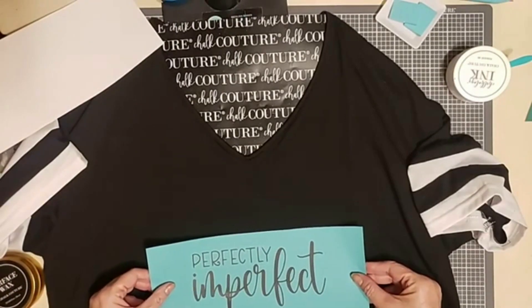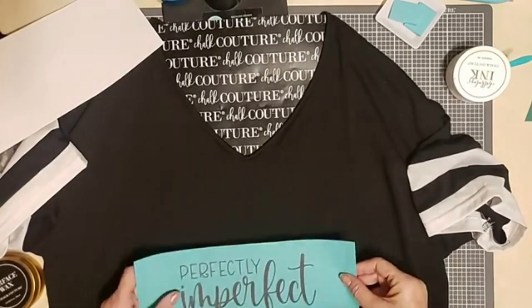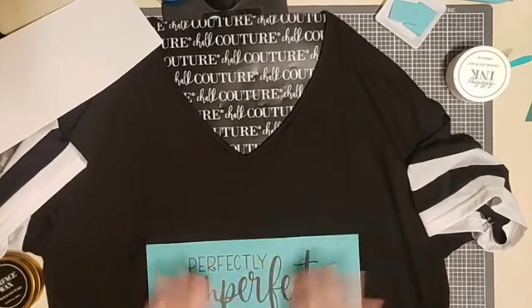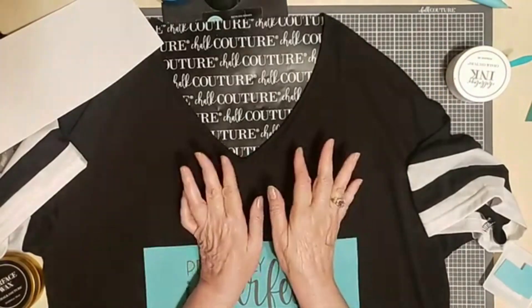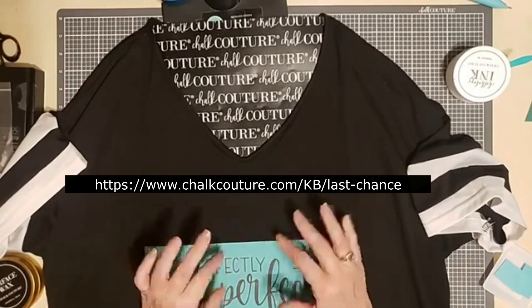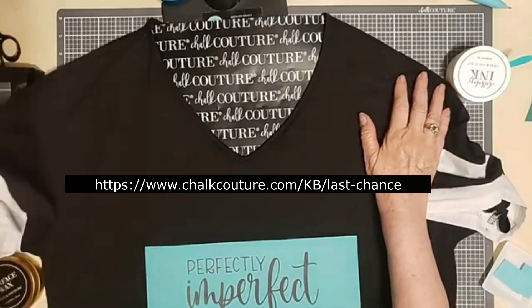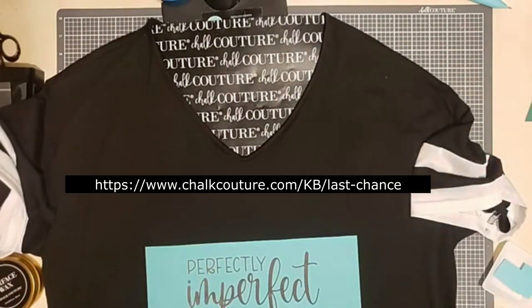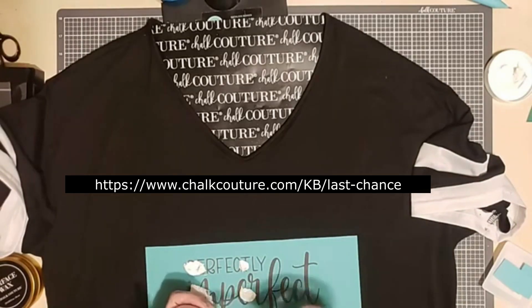The transfer is called Exist Loudly and the portion that I'm going to be using says Perfectly Imperfect — perfectly suited for me! This transfer is now available at a slightly reduced price in our Last Chance section of the website. Check it out here.